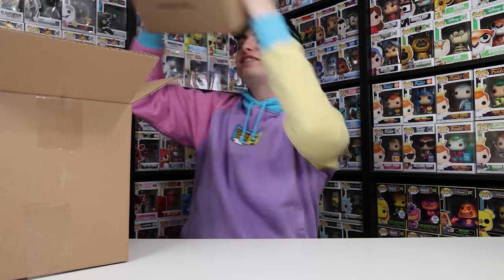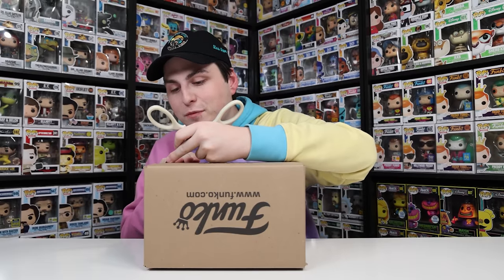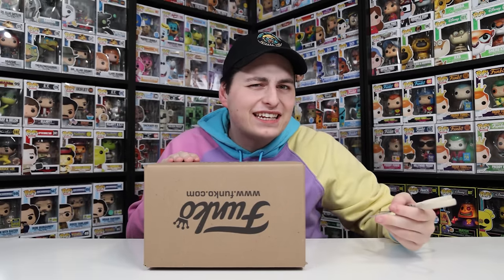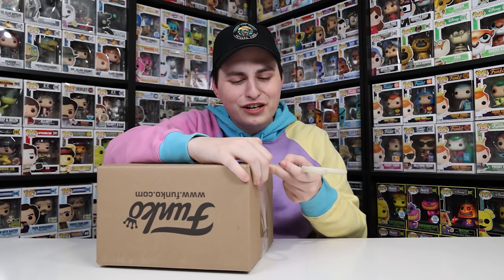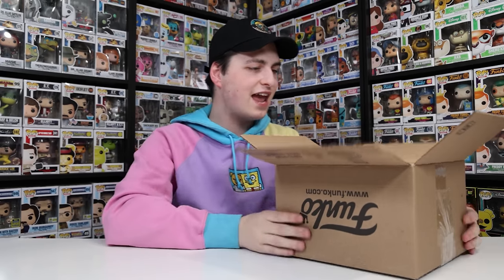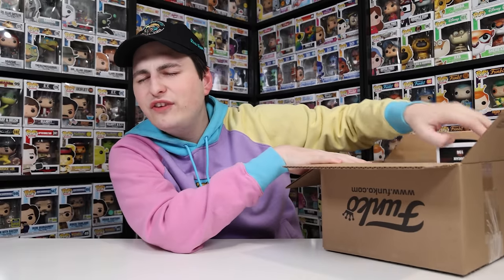Now it's time for the Galactic box. I'm a little nervous about this one because I saw that a lot of people were getting figures that weren't really galactic. I figured I'd order it thinking it might have some Star Wars figures I don't have in my collection, but we'll have to wait and see. Just like the last box, I opened it upside down so I have no clue what's inside.